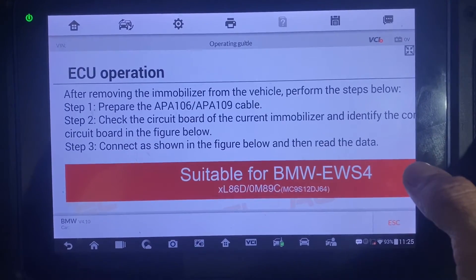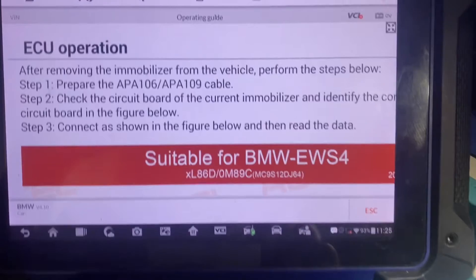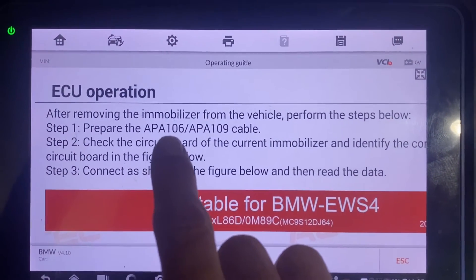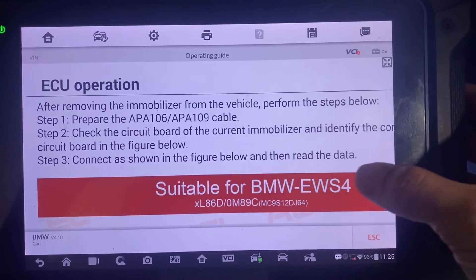Just a quick note: if you're using the XP400 Pro you're going to use the APA 109 cable. If you use the XP400, you're going to use the APA 106 cable. They are not interchangeable, although they look the same.